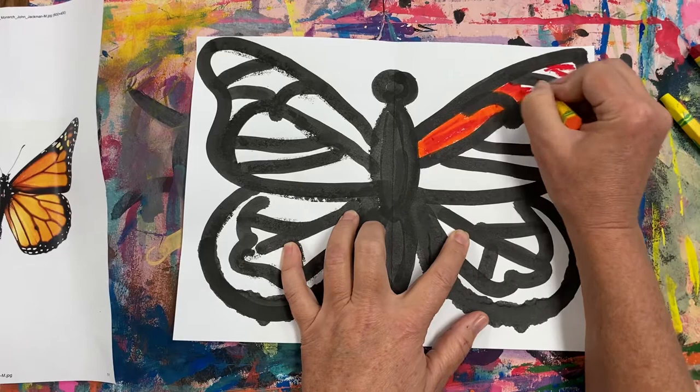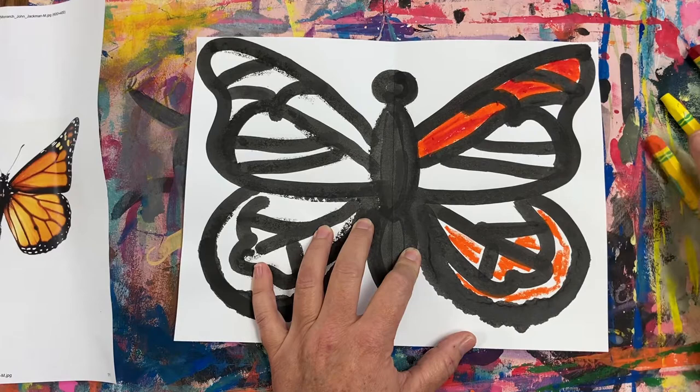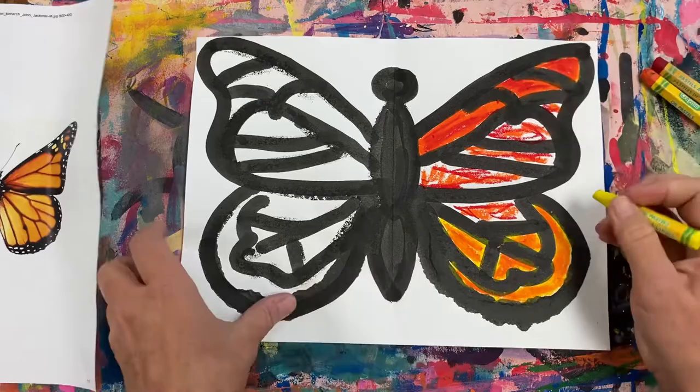Make sure you get all the peekaboo spots and no white paper is showing. The bottom wings are a lighter orange, so I'm going to take my orange, fill in some of the spots, and then take my yellow and go over the entire space, blending the yellow and the orange. You can even blend all three colors — the red, the orange, and then go over everything with your yellow. Don't forget to get all the peekaboo spots; you do not want any white paper showing through.